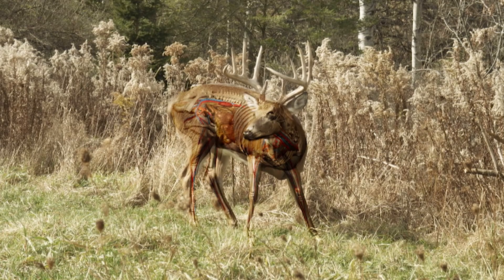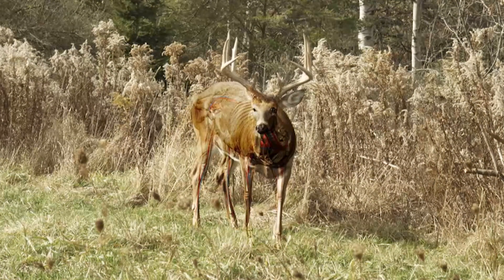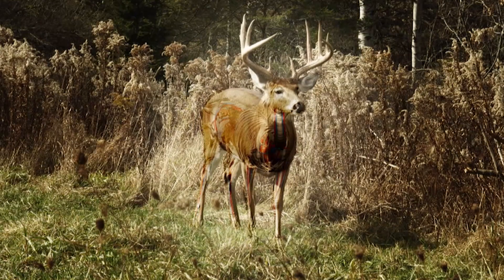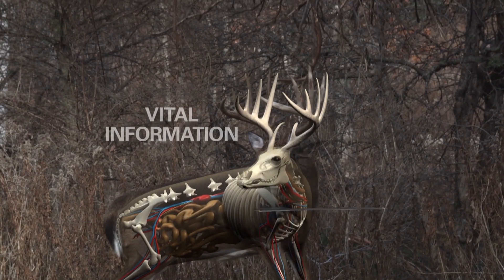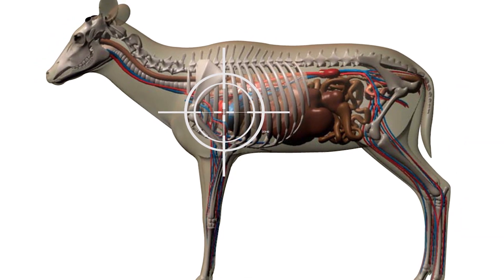Why do we always talk about a shoulder blade? Because depending upon a deer — how it's standing, deer's anatomy — that shoulder blade dictates everything when you're bow hunting. If that deer's leg is back, that shoulder blade is covering a larger portion of the kill zone. If that deer's leg is forward, it's wide open, and you're going to put that arrow through that deer no matter what. It's coming right through the rib cage — you're going to kill the deer.